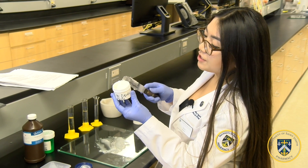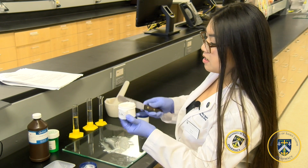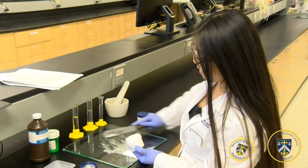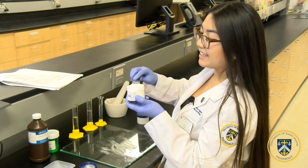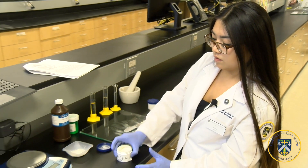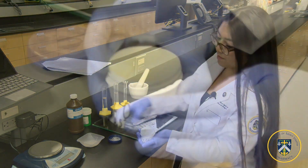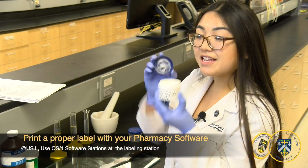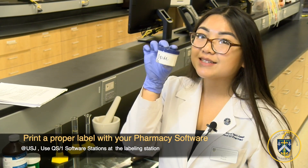Make sure there is no product on the outside of the rim, and grab the last bit. You can pack it on the counter until it all settles to the bottom. Now you can label it and dispense it — and that is how you make a zinc oxide paste.